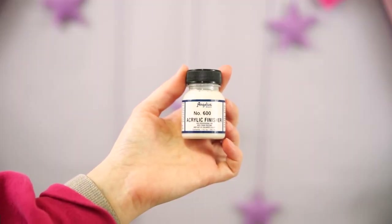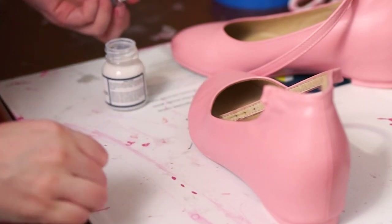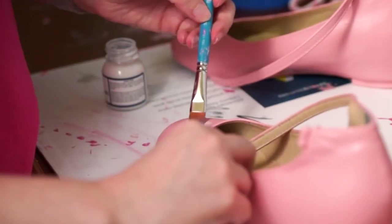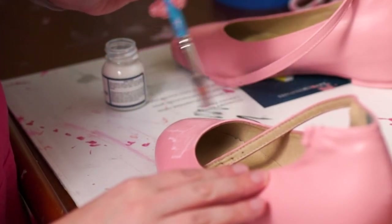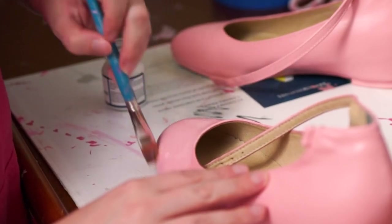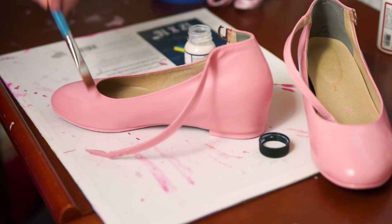To protect the paint from wear and tear we'll use a finisher. This layer is basically like the lacquer you would put on wooden furniture, just without the fumes. The finisher is very thin and can drip pretty easily, so be careful not to get it on your clothes — it can literally just drip off your paintbrush. You'll know you have enough coats when the shoe is no longer slightly sticky to the touch even after drying for 24 hours.